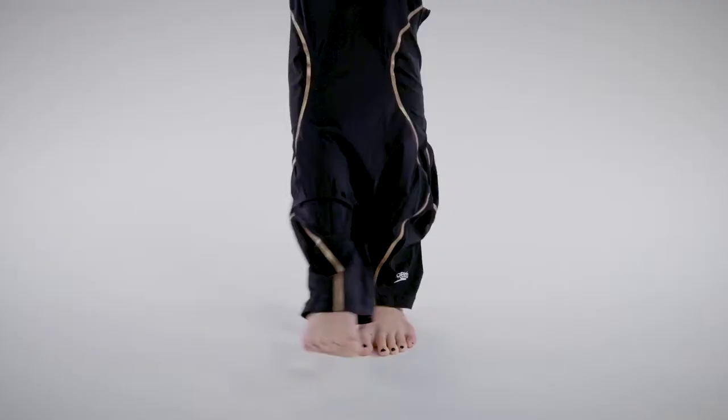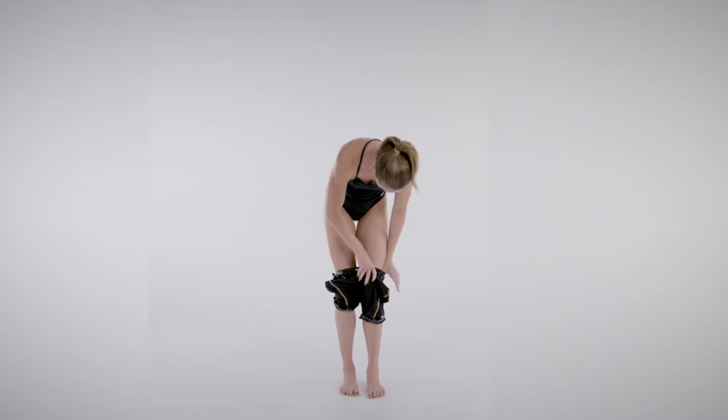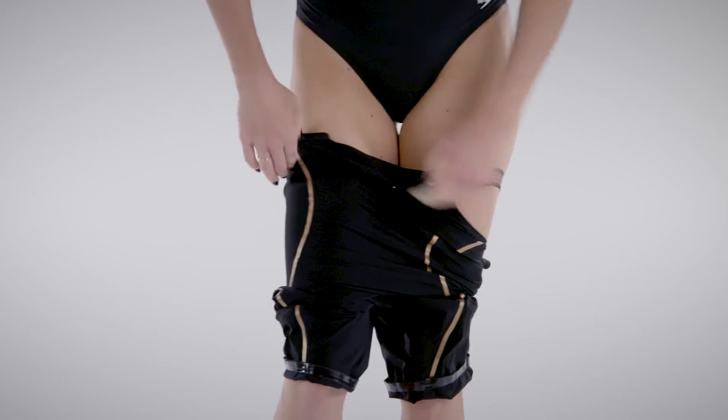Enter the suit through the neck like a traditional practice swimsuit. Flip up the leg grippers to make the suit easier to put on. Be careful to use your fingertips rather than your nails. You'll notice the high compression as soon as you step into the suit for the first time.